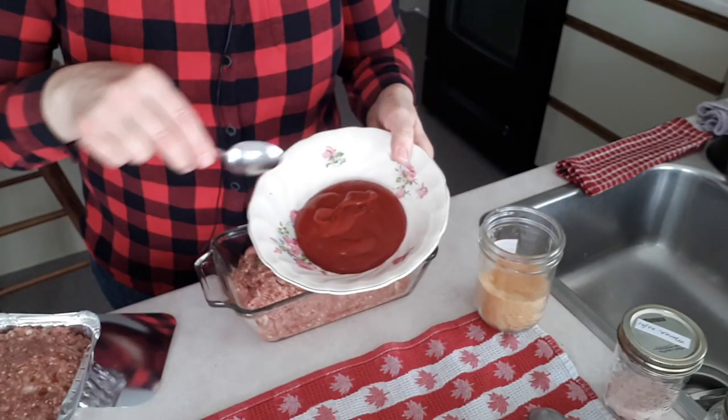I don't get home from work until about 5:30, but I have someone at home who can throw a meatloaf in the oven an hour before I get home, and then I just make a quick side. If you don't have anyone at home, you could put the meatloaf mixture into muffin tins and bake it that way — they cook much faster. Throw them in the oven when you get home and make a salad while they bake.